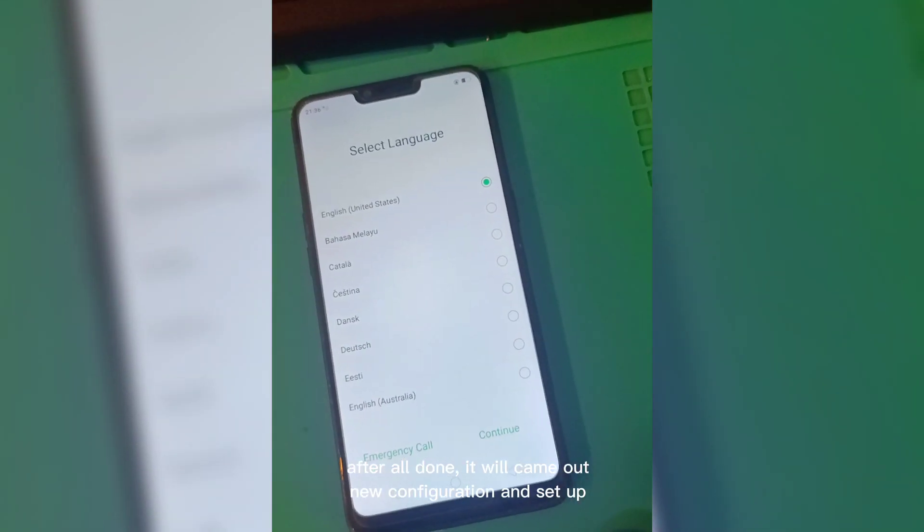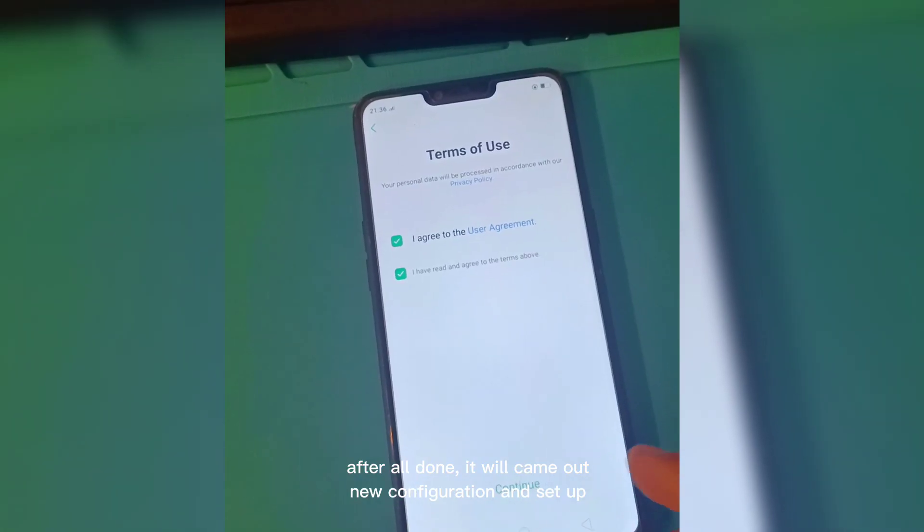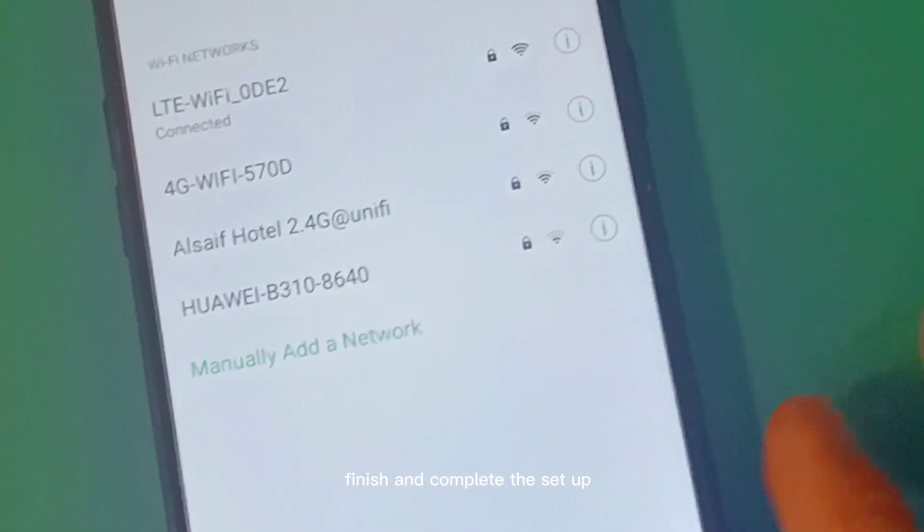After all is done, it will bring up a new configuration and setup. Finish and complete the setup.